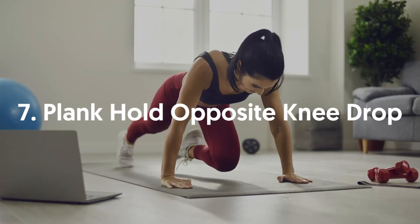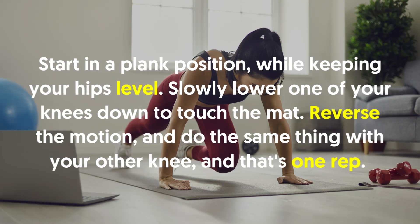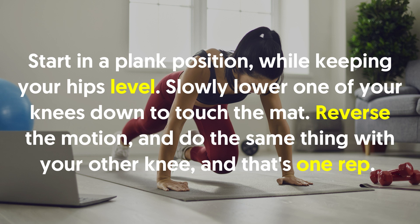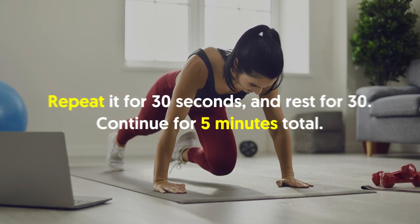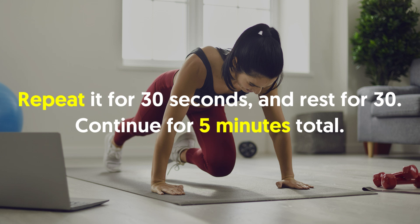7. Plank Hold Opposite Knee Drop: Start in a plank position while keeping your hips level. Slowly lower one of your knees down to touch the mat. Reverse the motion and do the same thing with your other knee and that's one rep. Repeat for 30 seconds and rest for 30 seconds. Continue for 5 minutes total.